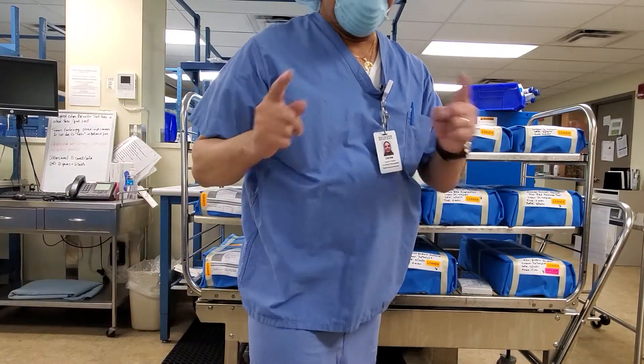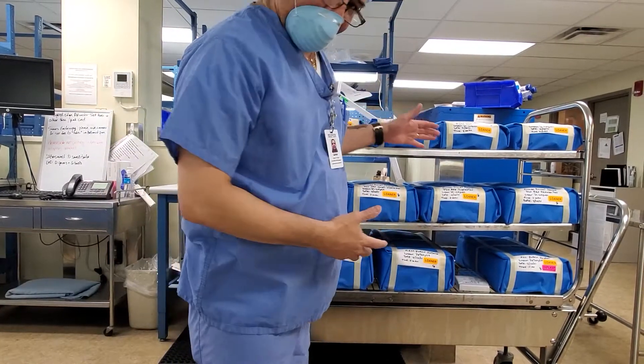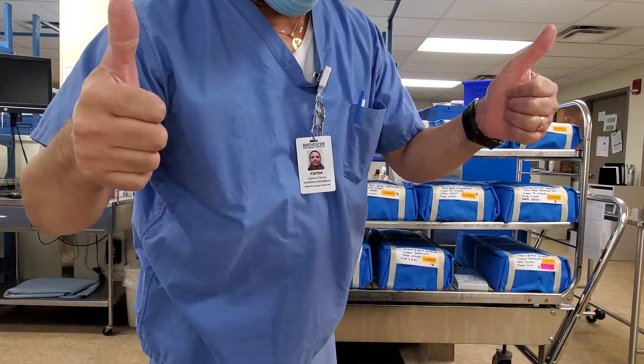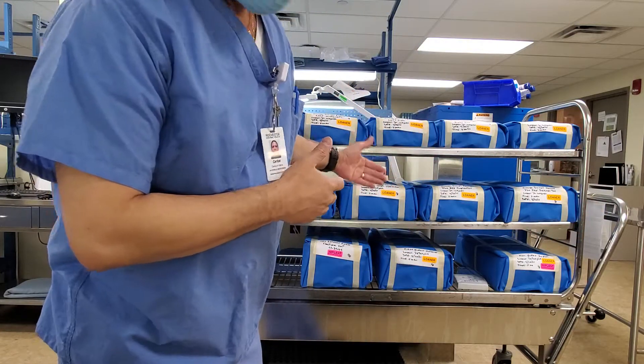Good morning YouTubers! Waking up all my friends watching us. If you're new to my channel, subscribe and hit the bell — I appreciate it. Today is about my job.